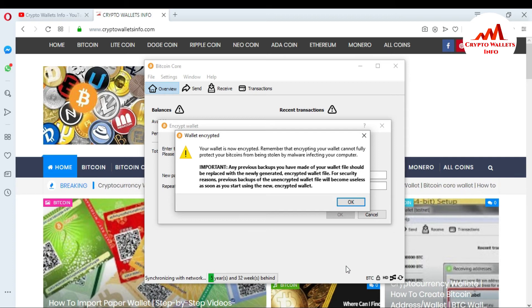You can see the lock icon here and the wallet is encrypted and fully secured, as long as you don't click any unauthorized links or install any unauthorized software. Just click OK.